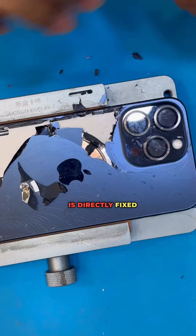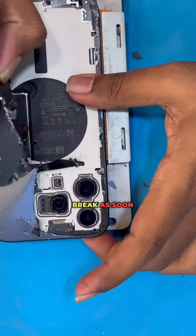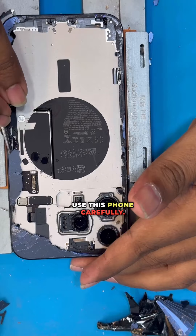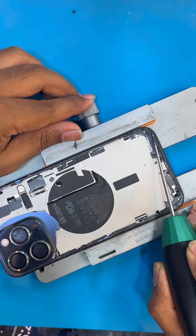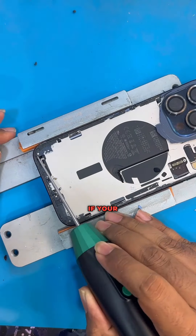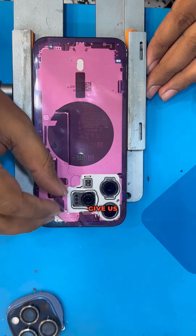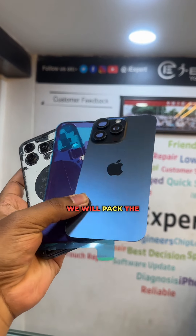This back glass is going to be fixed directly on the body. I am able to check this phone and monitor the entire body. It has a good point, so I am able to check it out and inspect the phone thoroughly.